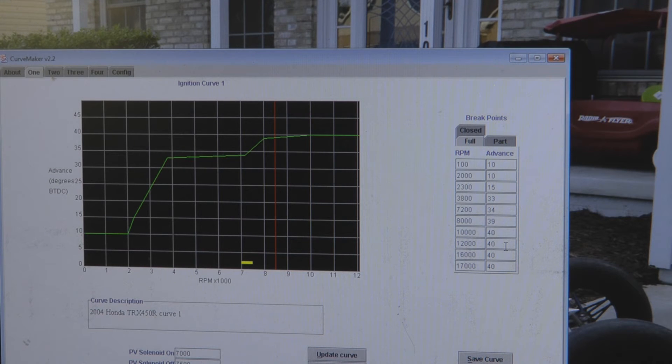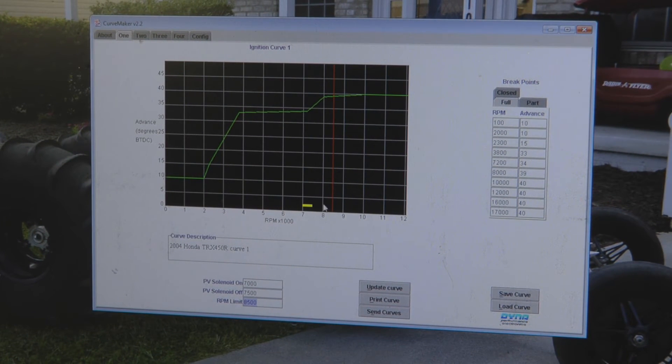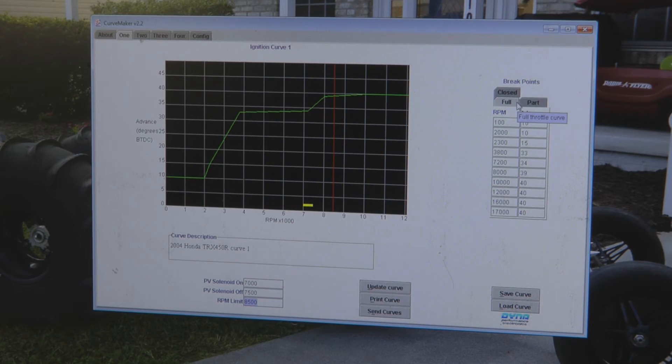Also on the right-hand side where you've got your RPM and ignition advance settings, there are three different tabs: full, part, and closed. These different settings only work if you've got your TPS — throttle positioning sensor — hooked up to an FCR carburetor. Otherwise, if you've got your TPS unhooked or you're running an HSR or Electron carburetor, the ignition curve always defaults to the full throttle position, so you only have to worry about the full tab. Regardless, the RPM limit you set on each tab is for that curve for all three throttle positions — closed, part, and full.